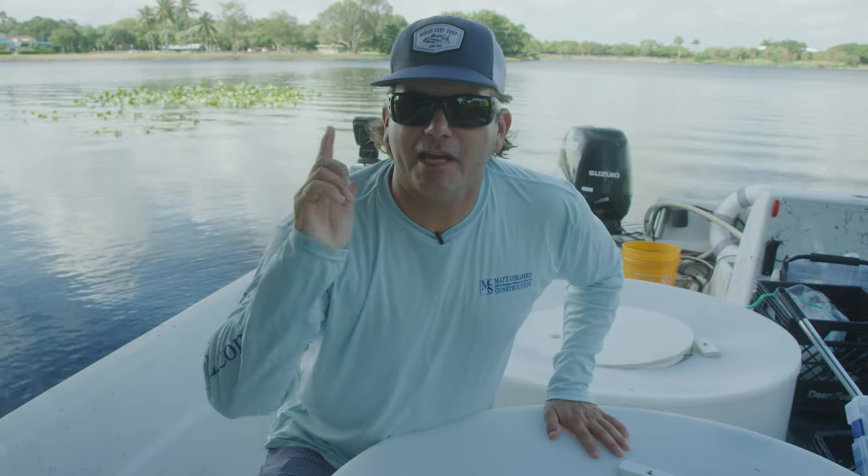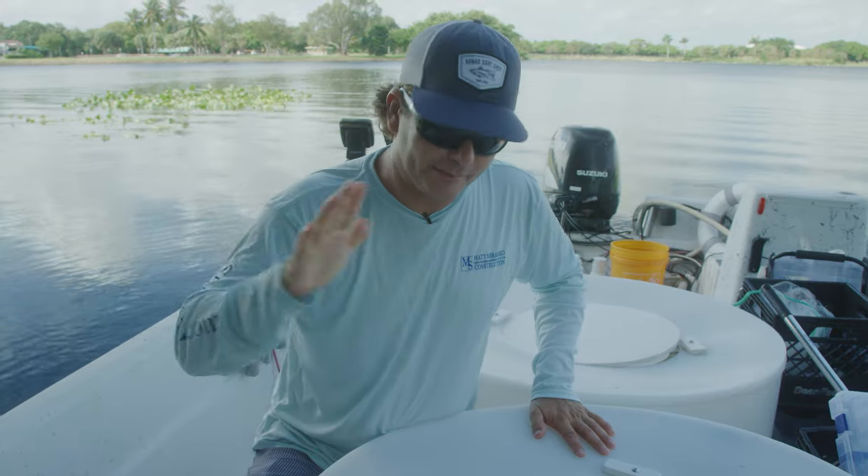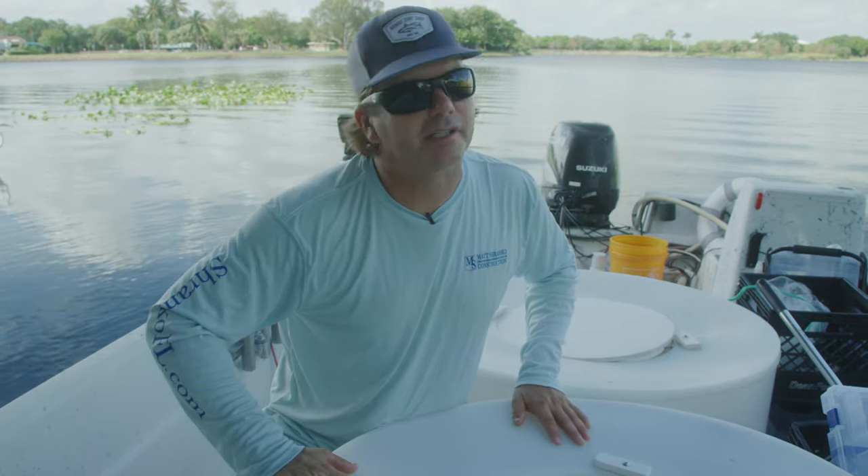All right, now let's go catch the bait. I'm going to show you how to locate them, find them, cast at them, keep them alive, and then after that we're going to catch all types of stuff.